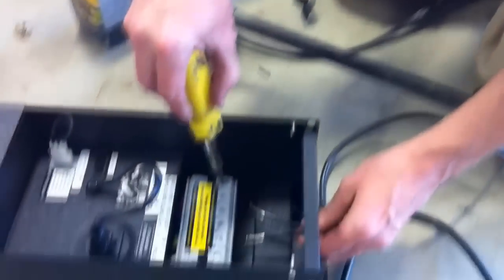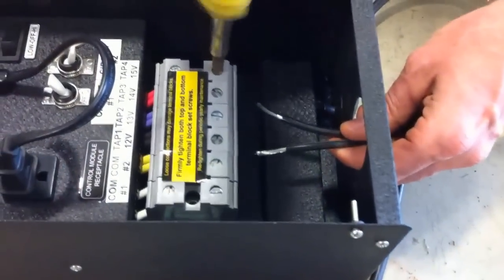A few things that you have to think about when you're doing your wiring is how far your fixture is from your transformer. Also, how many watts of light that you're going to be drawing from that transformer. That'll determine the gauge of wire.